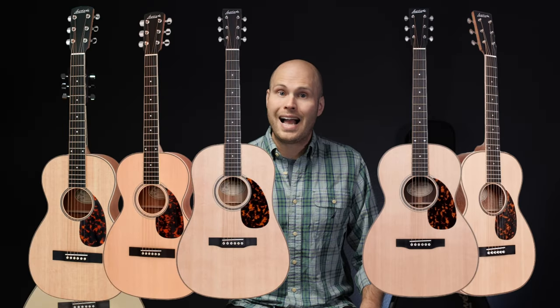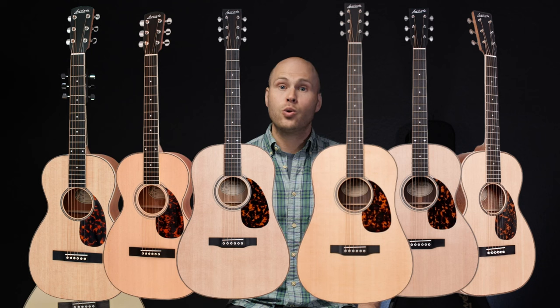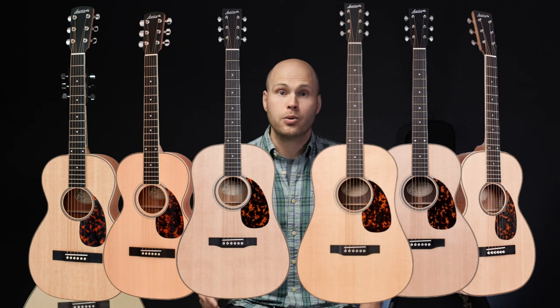It's worth noting that the Parlor O, double O, triple O, SD, and Baritone join at the 12th fret. The others join at the 14th fret.